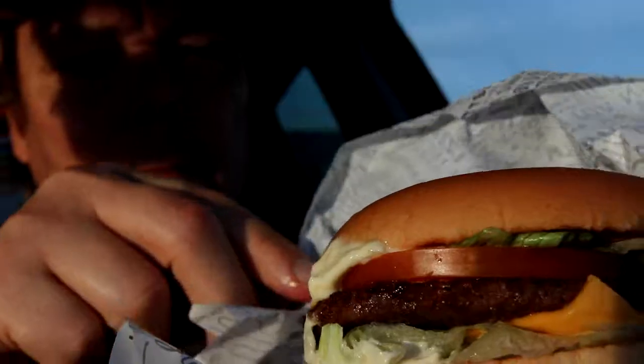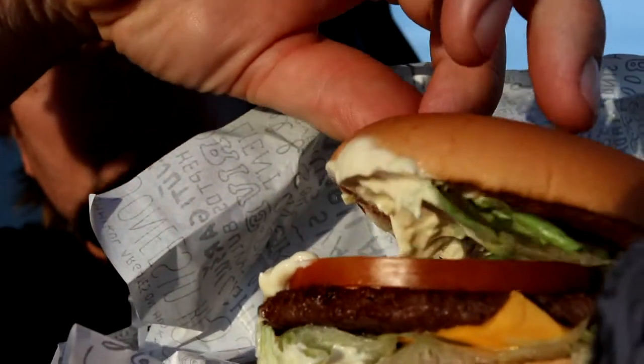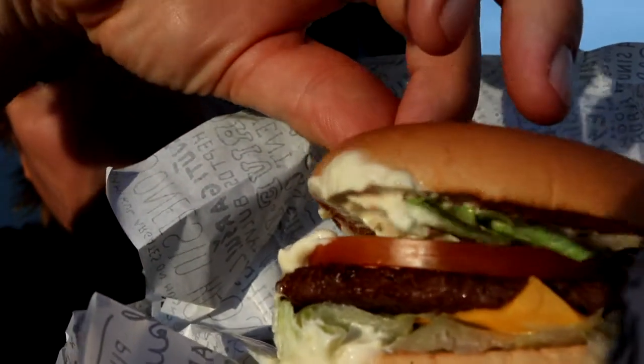Gotta get myself a napkin because I am a little bit scared I'll spill. Look at this — there will be more footage. It's smeared in the yellowish Hesperger mayonnaise. It's a mini version of a mega burger.